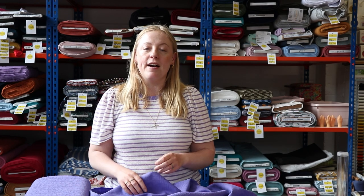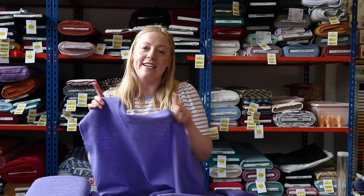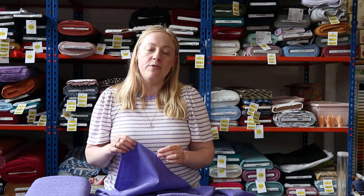Welcome back to Sew Me Sunshine! Today's video is going to be showing you some new fancy fabrics we've got in the studio. We all love these fabrics — they would make amazing garments for any events you've got coming up this spring and summer. Lisa's behind the camera filming and doing all the lovely edits, and we've also got Pauline in the studio cutting and packing all your lovely orders. Thank you so much for all your orders — it means the world to us.